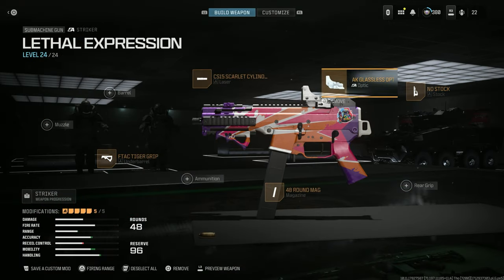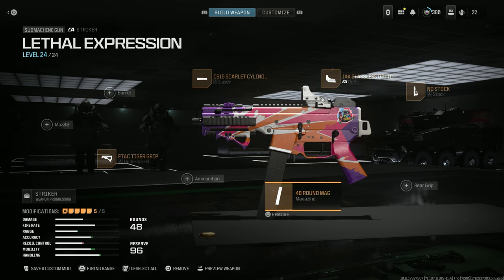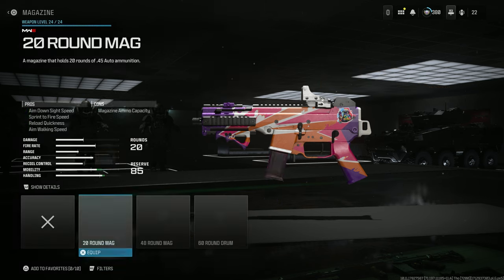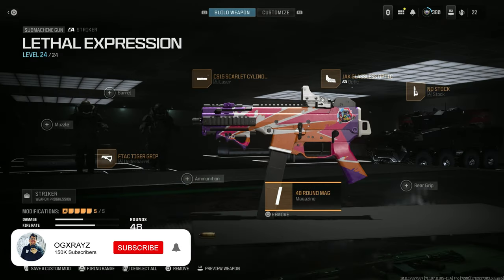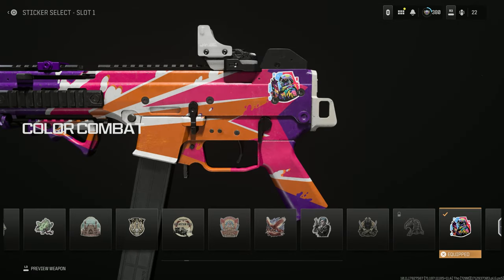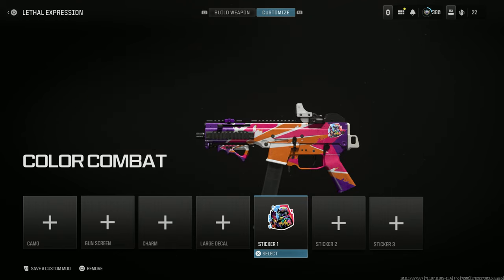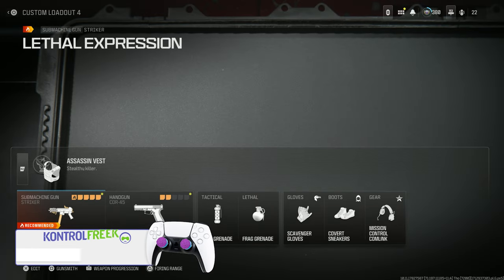We also have the No Stock attachment, which speeds it up a little bit with a bit more recoil. I added a glassless optic and a 48-round drum — without it the mag is smaller, but I like having more ammo. It also comes with a Color Combat sticker, an emblem, and a calling card.